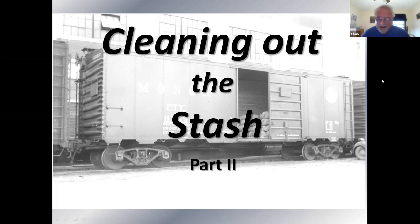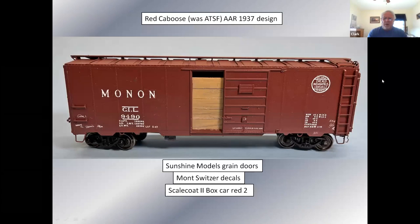Anyway, I'm trying to get rid of as many models as I can from my scrap drawer, my stash. Today was a beautiful day and I didn't do anything — I sat outside in the sun like a turtle on a log. This car came out of a box labeled a Red Caboose box, labeled AAR 37 design, Santa Fe cars, decorated as a Santa Fe car.